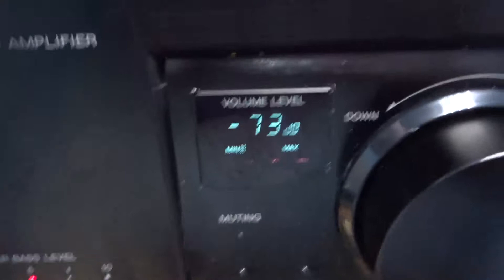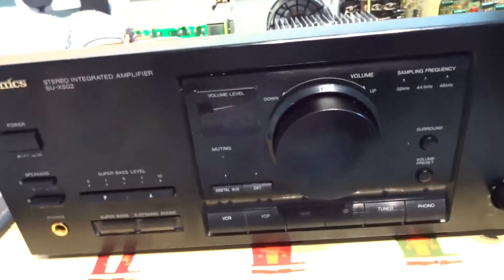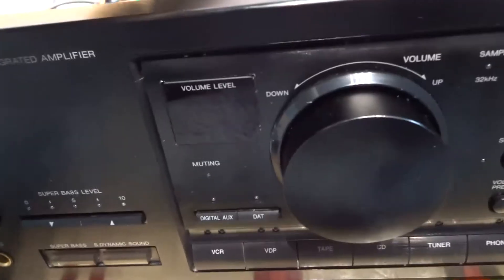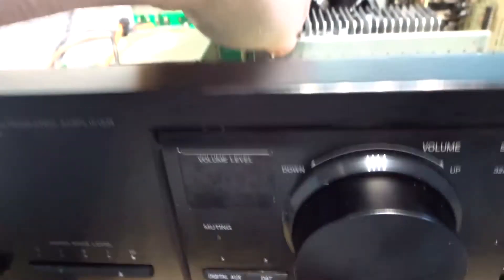The one on the right-hand side is okay, so it'll need reflowing by the look of it. But I'm almost certain that's the problem. I want to get this done because it's a beautiful sounding amp — a really nice sounding amp. As you can see I'm pushing on the PCB and sometimes it comes on, sometimes it doesn't. So it's almost certainly a cracked solder joint.